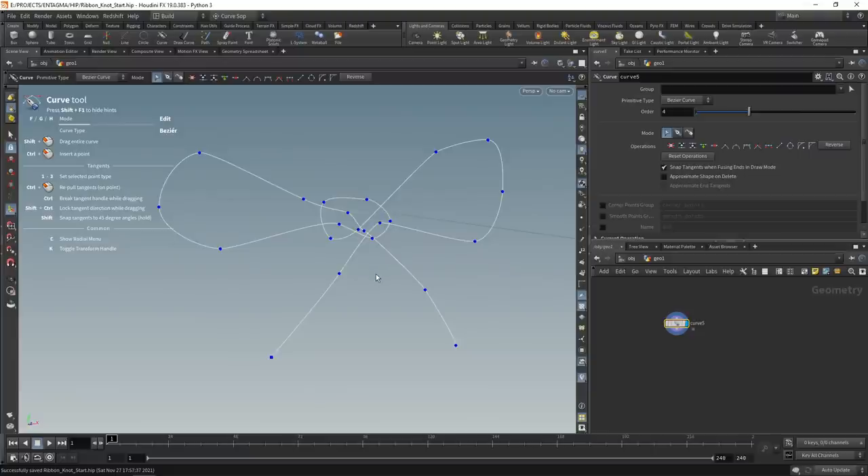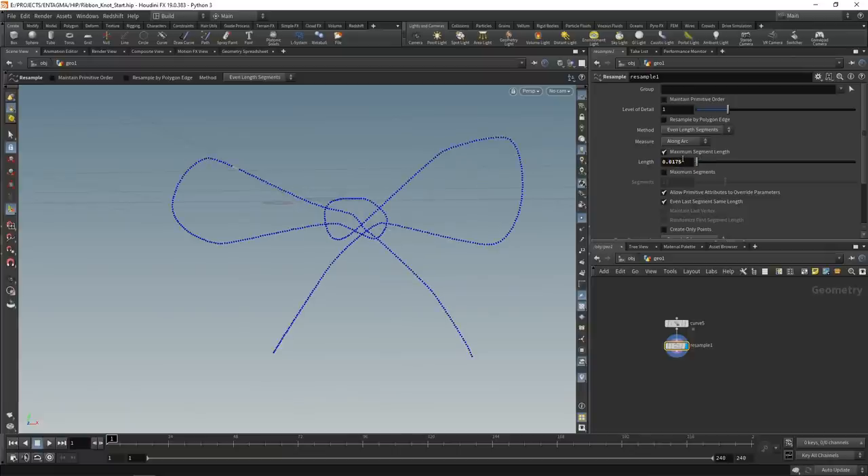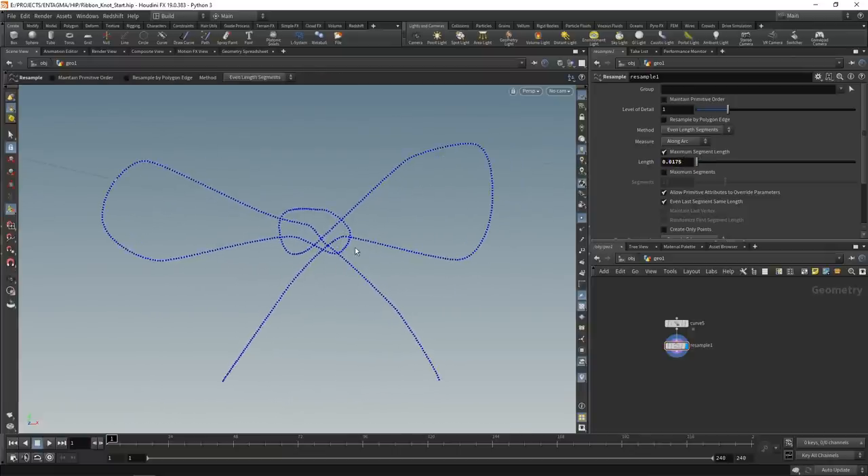The first thing I want to do is convert this curve into a polyline with regularly spaced points. I'll use the resample node for that - switch on the point display and you can see we're getting these points. They're spaced a bit too far, so let's decrease the length to 0.0175. As for the values in here, I found them by trial and error when preparing this setup - that procedure involves knowing your solver a bit and then trying values back and forth.